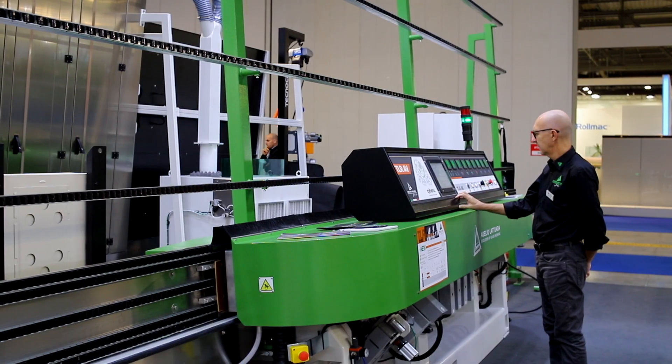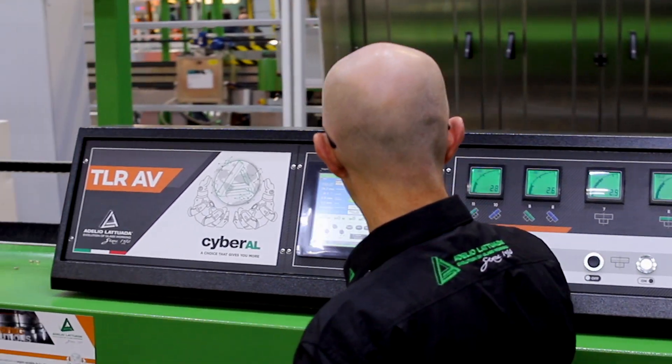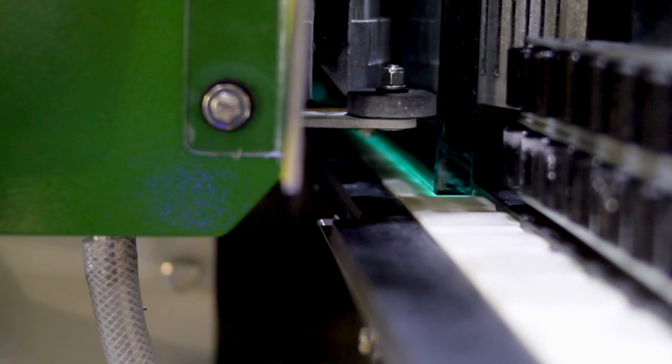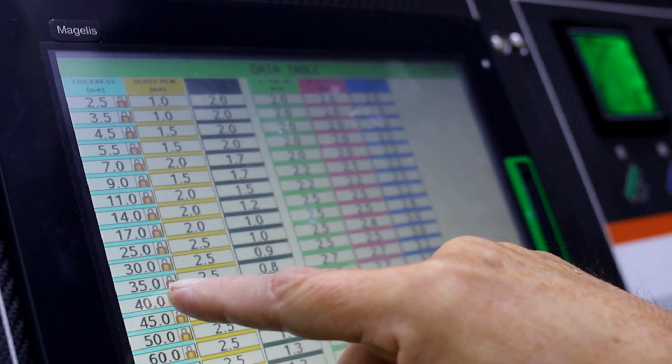Now the recovery is done, so we can start our cycle production. According to the different thickness we give to the machine, the machine automatically adjusts the removal and the pressure for the different tools. So it is very easy for the operator to go from one thickness to another.